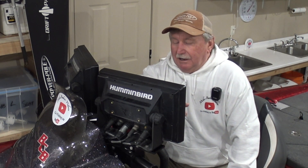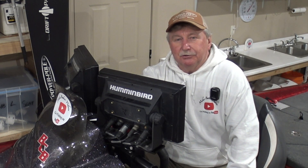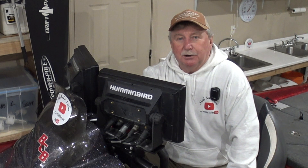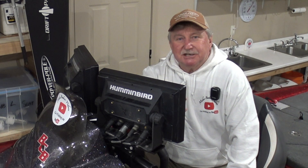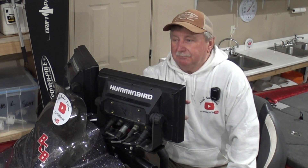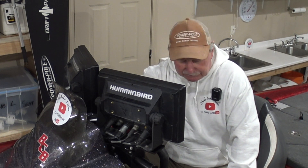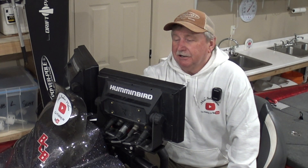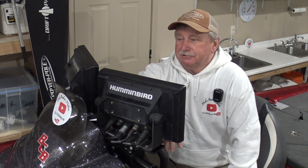I started out wanting a taller mount for the bow of the boat. The mount I had — my electronics sit down low on the deck and I like to stand. Unless I'm spider rigging, I stand most of the time, and with the live scope and my other electronics down close to the floor, I'm always got my neck down looking at the electronics while I'm fishing. I've seen some mounts that you can raise up, so I was interested in that.